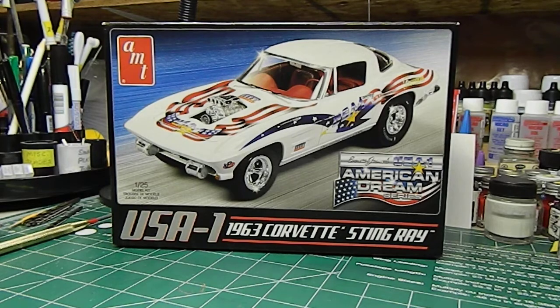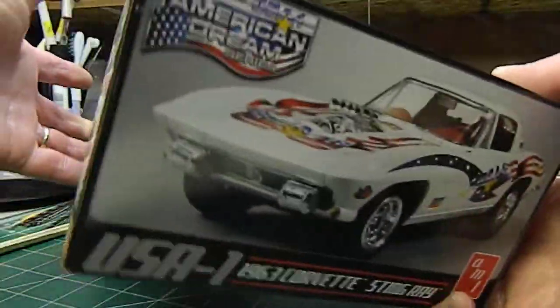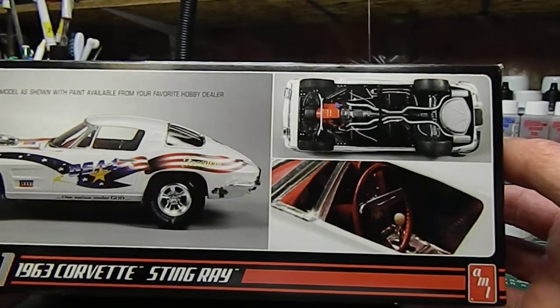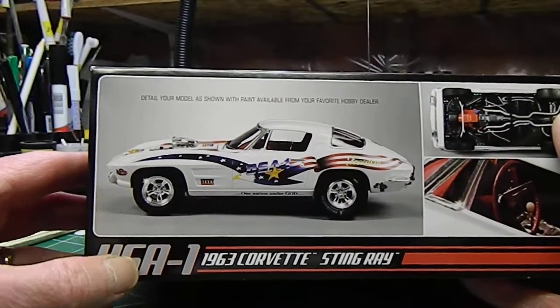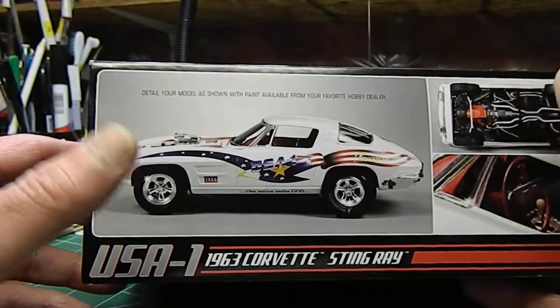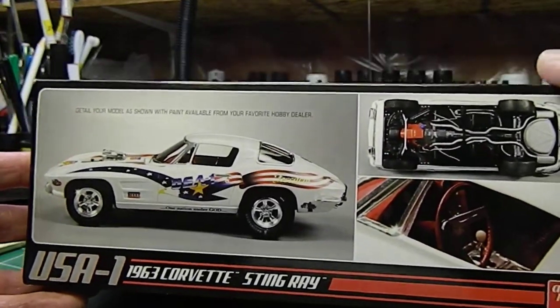When you look at the box art, the box art looks pretty good. When you look at this side of the box, you've got a detailed chassis, the interior looks pretty cool, and the profile of the car is pretty good. The box price is a little high for my liking, but overall it looks pretty good — like a good kit, until you open the box.